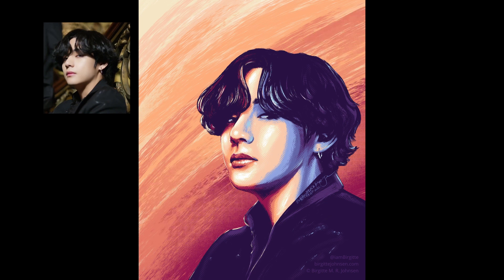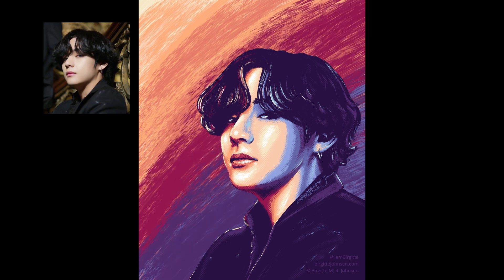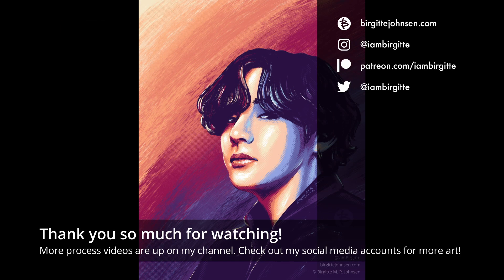I'd love to hear what kind of medium, art supply, and favourite art app you prefer, so please feel free to share that in the comments section. Thank you so much for watching. More process videos are up on my YouTube channel, and check out my social media accounts and my website for more of my work.